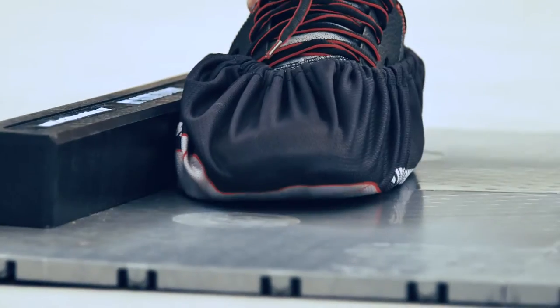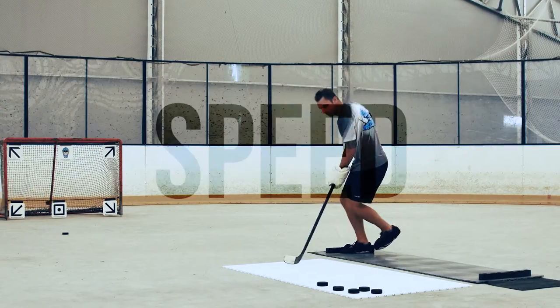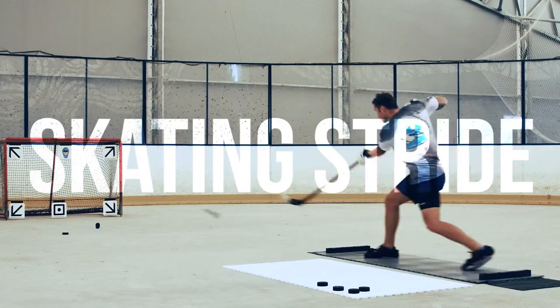Adjustable size for any size and age. Develop your lateral power, speed, acceleration, and skating stride.